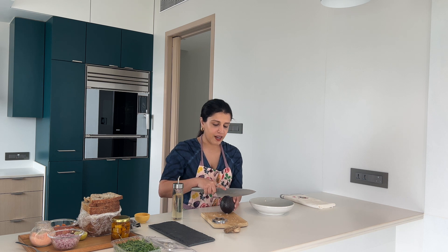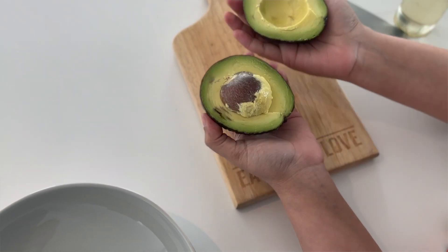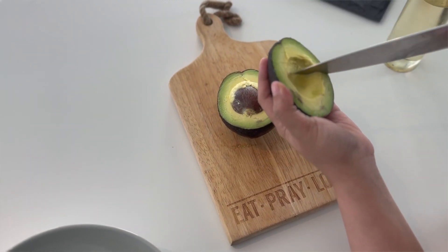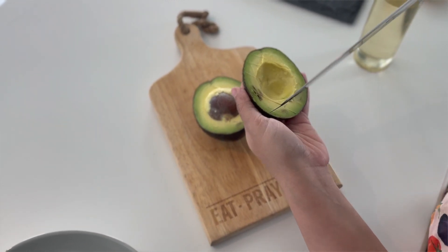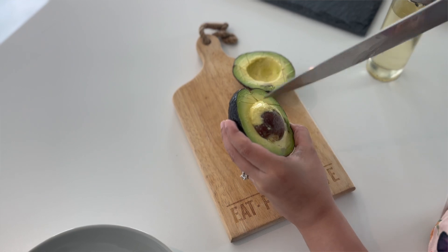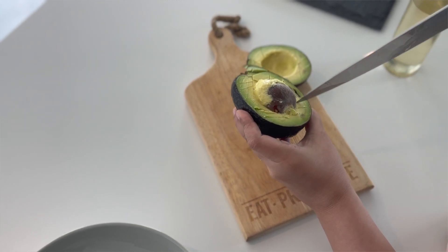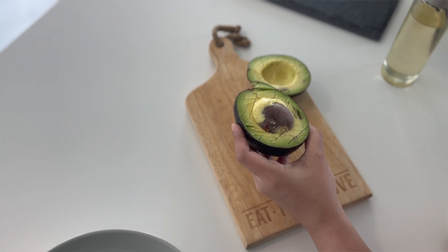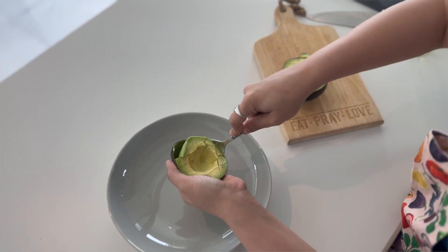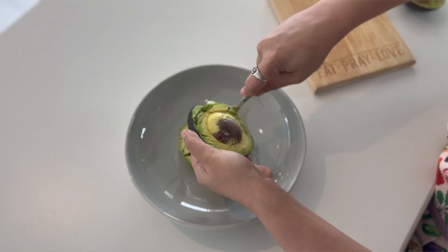The first thing I'm going to do is open my avocado — just go around, and then literally just twist and open. Look at how beautifully ripe that is. The next thing I'm going to do is make crisscross sections. Don't cut in too deep and always keep your knife at an angle. Do the same thing around the seed, following the same crisscross pattern. Then using a spoon, scoop that out completely and scoop around the seed.